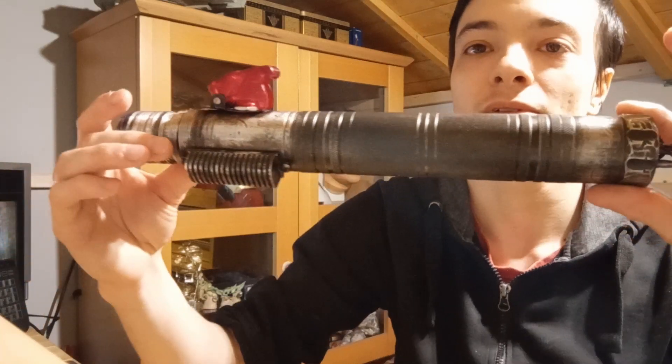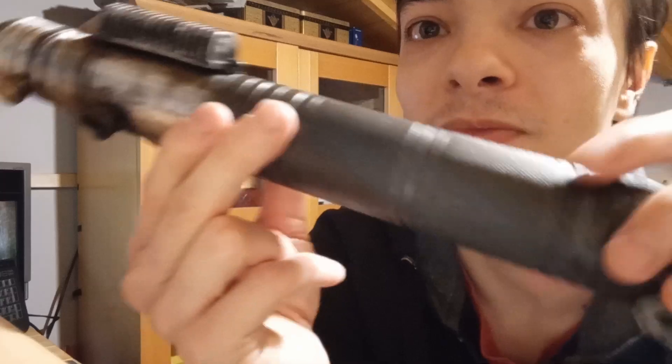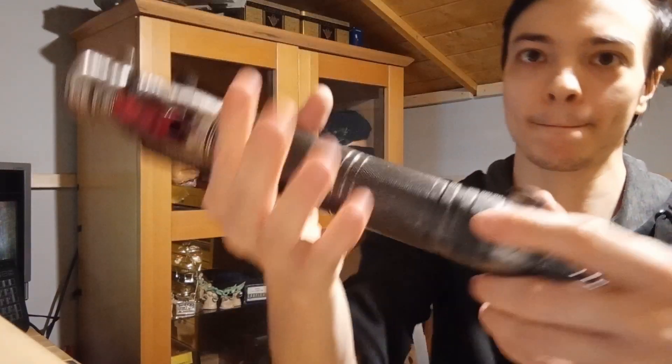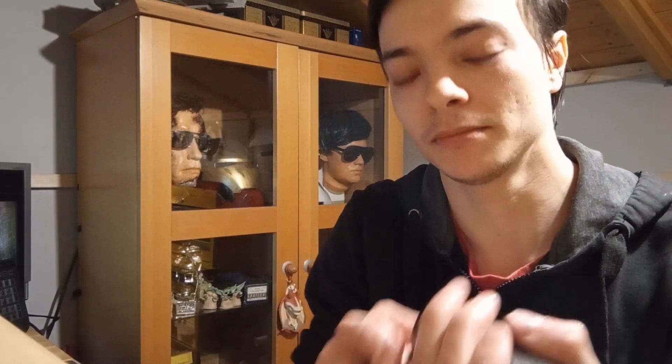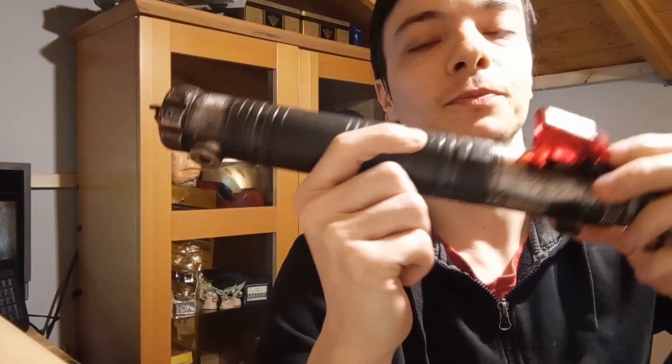Overall, it's pretty cool. It's quite a long lightsaber — about 12 and a half, 13 inches I think. The knurled section is so good, so comfortable. There are no lights or sounds or anything like that in it — it's just hollow inside. It's going to be installed at some point, but I've got so many other lightsabers that need to be installed first. Number one for the list, I guess.